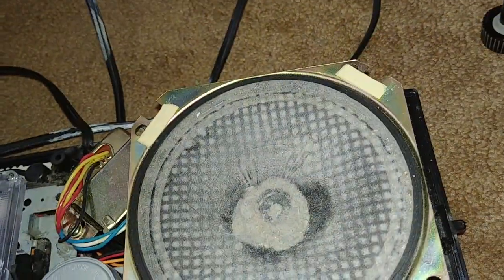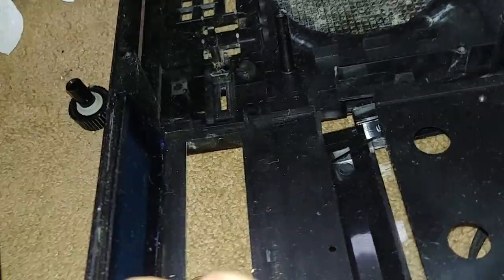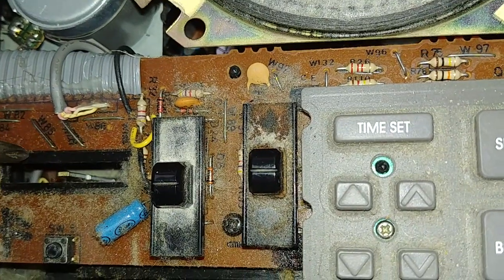Where is the volume on this thing? Oh yeah, it's right here. Actually, the knob is hooked to the front cage, so it's in here. That's the volume right there.